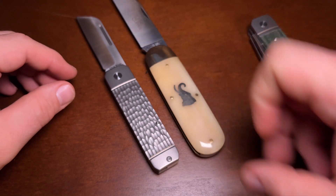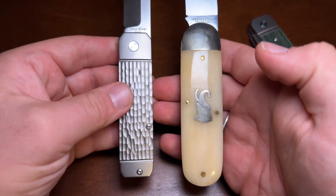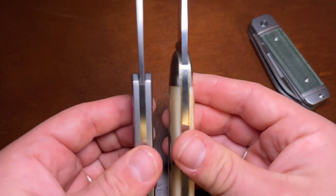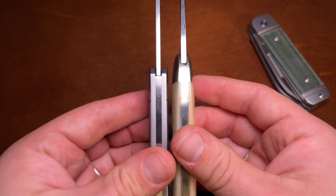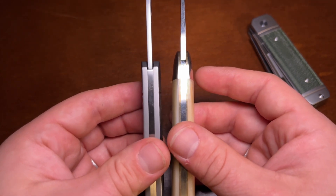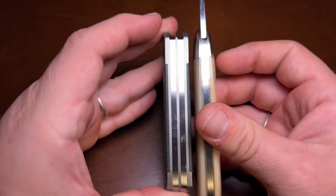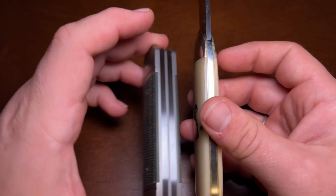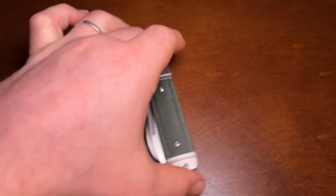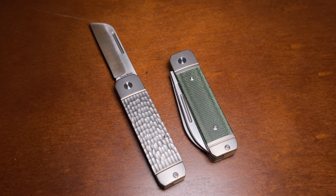The 36 is actually a good bit bigger in both width and length. I'll pick them up so you can see a little better — there are the handles and there are the blades. In thickness they're relatively similar, actually the 36 might be slightly thicker on the single-bladed version. The two-bladed version of the Ohio River Jack is a good bit thicker. I think the 36 is a great comparison both in size and as an example of the pattern that inspired the Ohio River Jack.